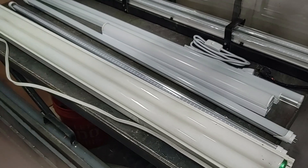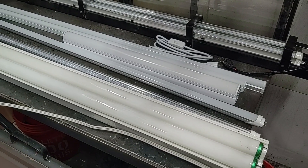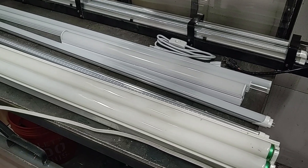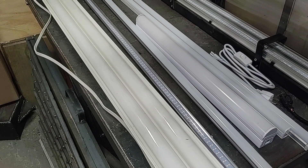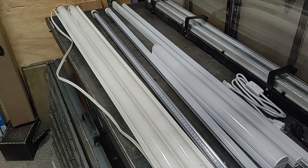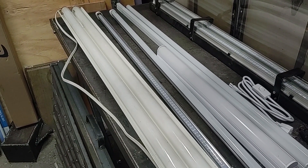Some of the advantages of the LED bulbs and fixtures are they don't flicker, they don't have any buzzing noise, and especially in cold weather they start up instantly, unlike fluorescent bulbs. They can also save a lot of electricity.